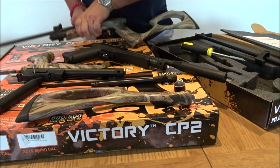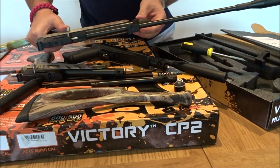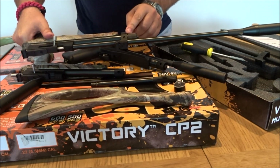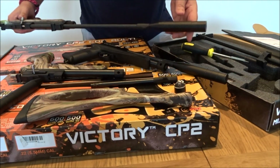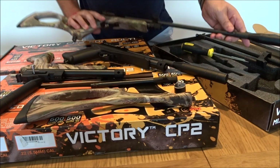Here's one we made earlier — the attachment fits to the end and you simply screw back in. The silencer will also fit on this rifle barrel as well as the pistol barrel.